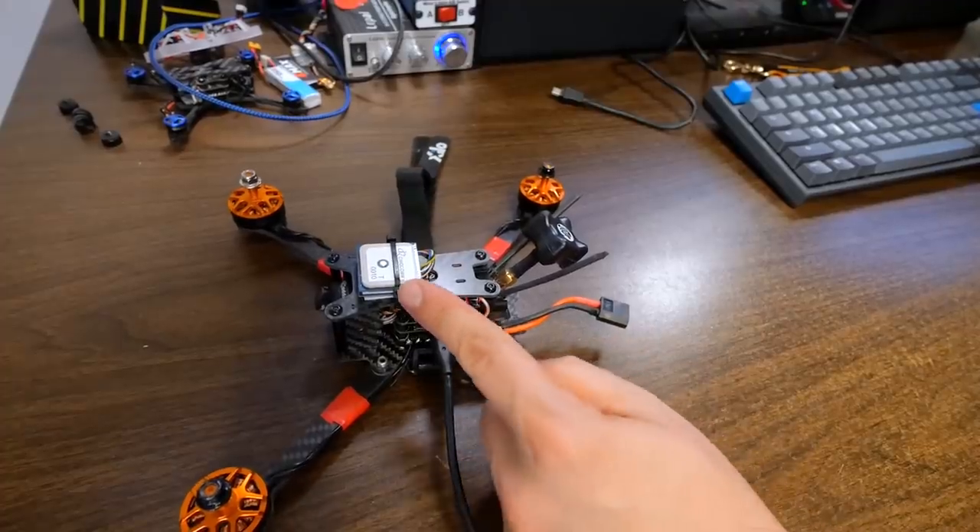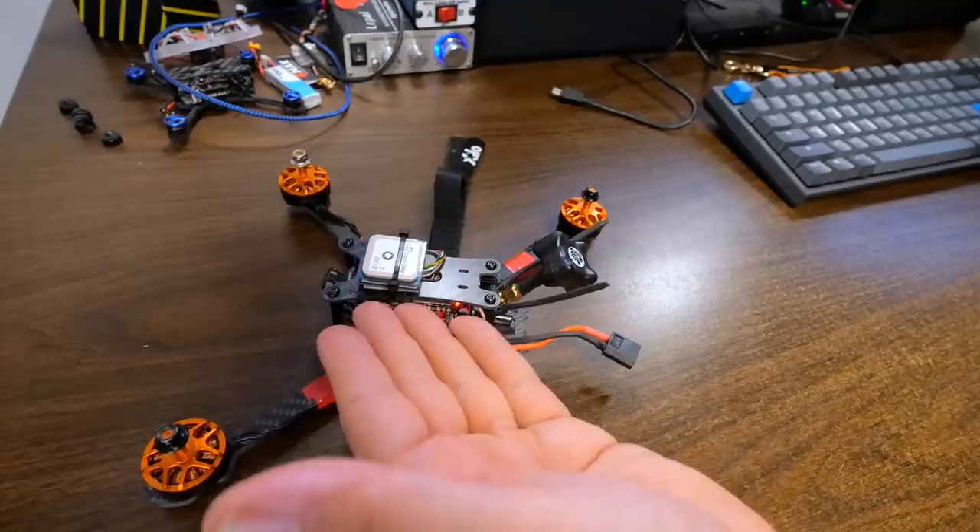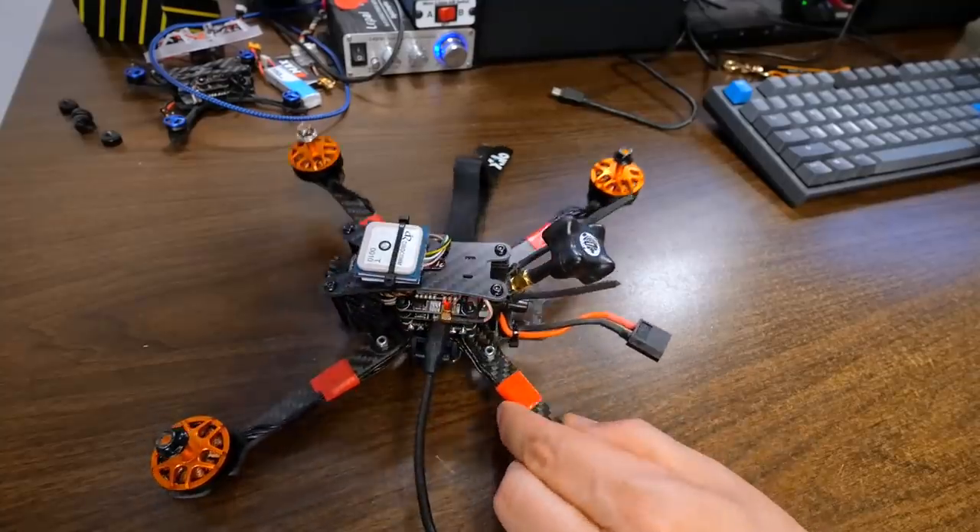The only experience I have with compasses so far — this being my first iNav build — is my DJI Mavic Mini, and that thing is constantly saying compass calibration required. We're going to calibrate the accelerometer here on the desk with the computer, which I think is the easiest way. But I'm going to show you a way to calibrate the compass without ever using a computer, because you're not going to have a computer with you every time you go fly.